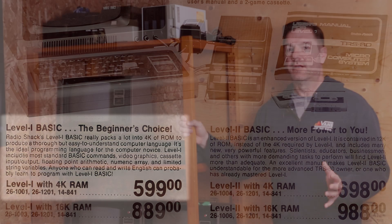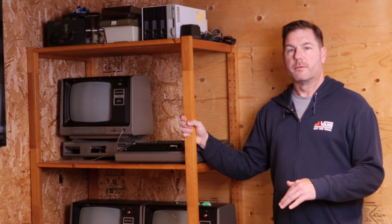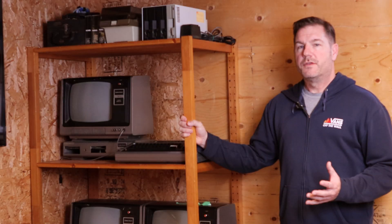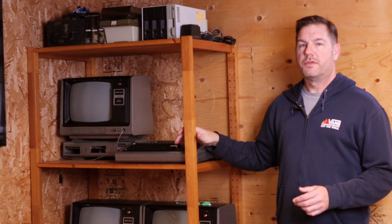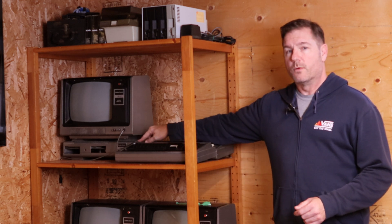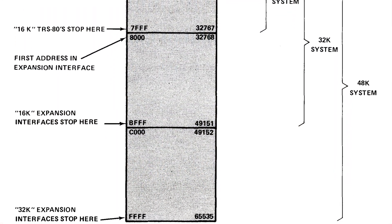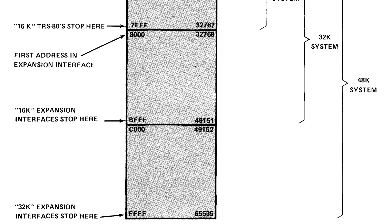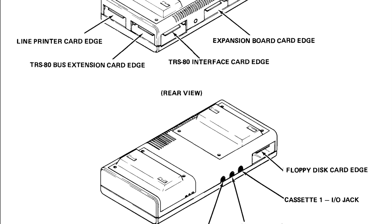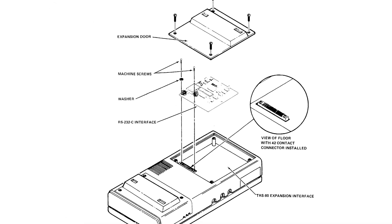We quickly outgrew the Level 1 with 4K and ended up skipping ahead to the Model 3, which had integrated disk drives and more memory. So I never got the chance to try the Model Ones with Level 2 and increased memory, or this TRS-80 expansion interface, which allowed for RAM expansion beyond 16K, a line printer interface, a floppy disk controller, and an RS-232 expansion card edge.